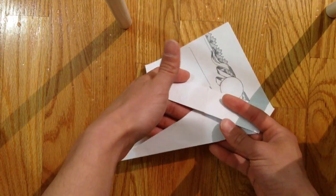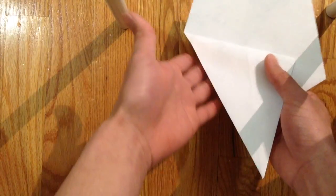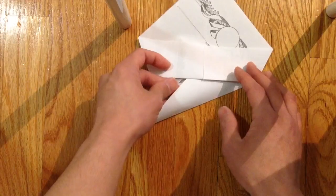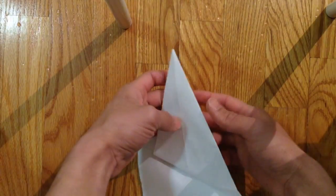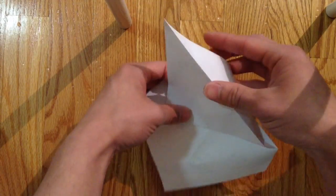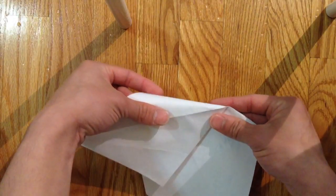Now open this pocket — the part facing the top — you're going to open this pocket and fold it out all the way out like that.